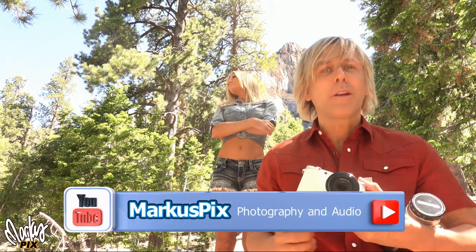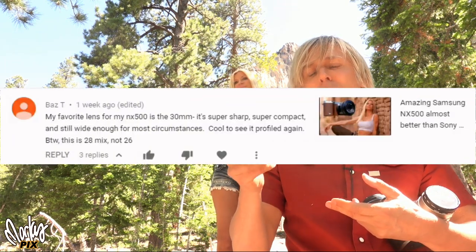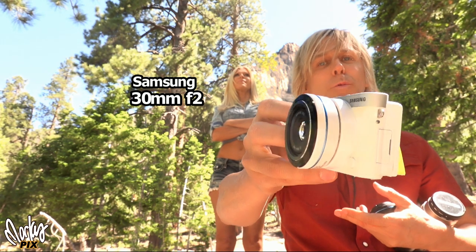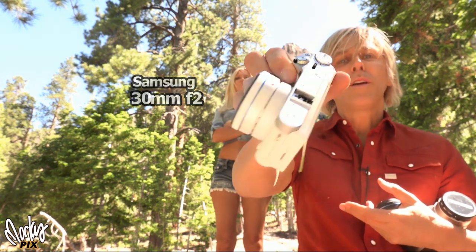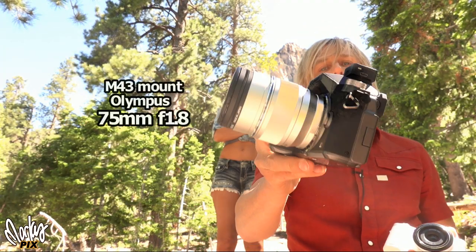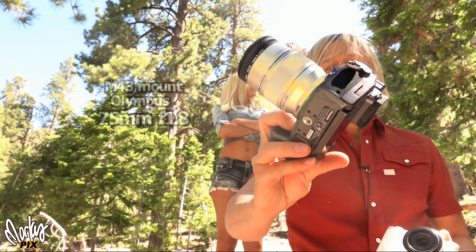I'd like to thank two people for recommending some great lenses. First I want to thank Baz T for recommending the Samsung 30 millimeter f2, which I would not have gotten if it wasn't for him. And also to Marc for recommending the 75 millimeter micro four-thirds f1.8 from Olympus.